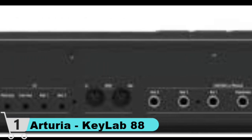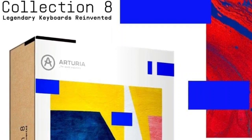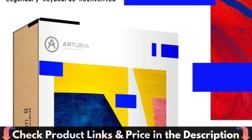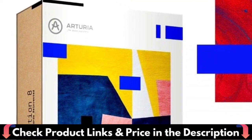KeyLab 88MK2 is a controller that you can count on, with extensive testing, high-quality components, and a smart design that's built to last. It comes with a 2-year warranty, so you can get creative safely in the knowledge that it can go the distance. Beautiful matte paint finish, environmentally friendly and odorless process.